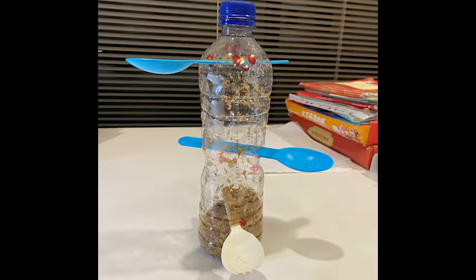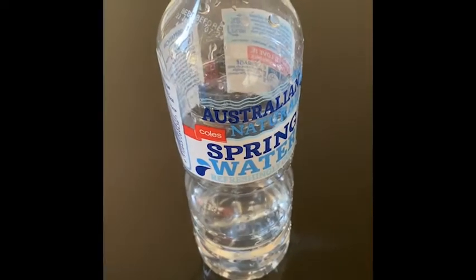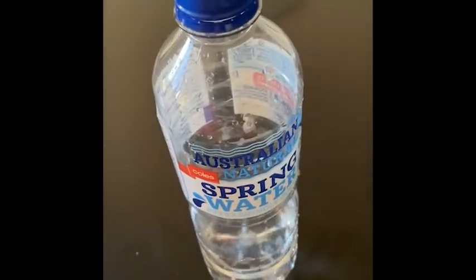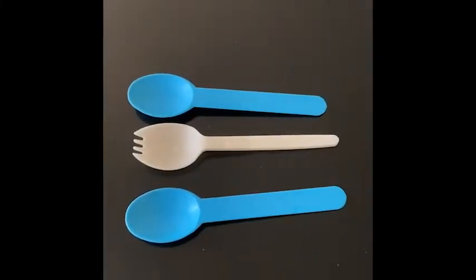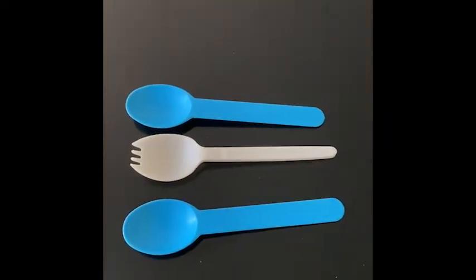Now starting with the materials. The first thing you need will be scissors — the ones I have here are kitchen ones but any kind will do. You'll then need a plastic water bottle; mine is 600 millilitres but it can be any size you want. Biodegradable is preferable but if you don't have one, plastic is also fine. You'll then need about three spoons, but it depends on how many layers or stands you want your bird feeder to have as well as the size of your chosen water bottle.